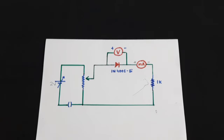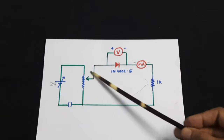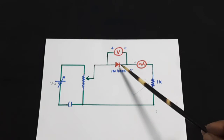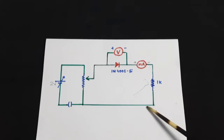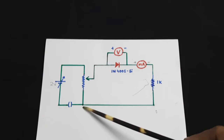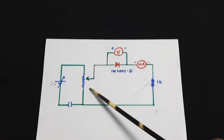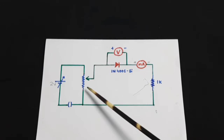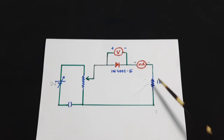This will be the circuit. This is a battery, this is a rheostat with a variable head. It is connected to the positive terminal of the diode, and this is the negative terminal connected to the milliammeter. This is a resistance and the circuit is completed with a key. If you are using only a 2 volt battery and a rheostat of around 100 ohms or less, then it is not necessary to keep a resistance here.